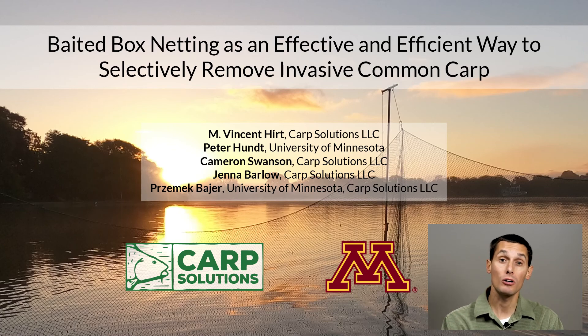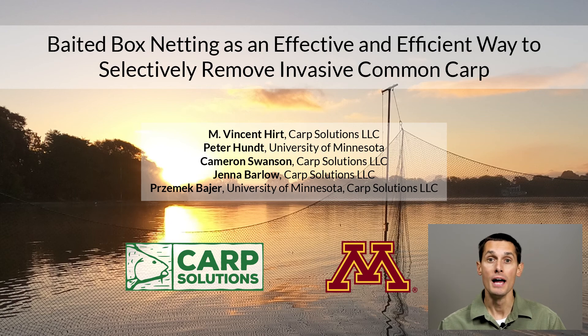Hi, I'm Vinnie Hurt. I work for a company called Carp Solutions, which was founded by Shemek Baer, who is also a professor at the University of Minnesota. The results I'm going to present are based on data collected by us at Carp Solutions and by his lab at the University of Minnesota.